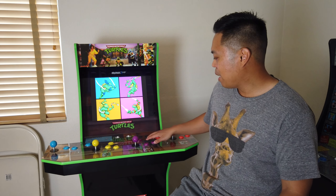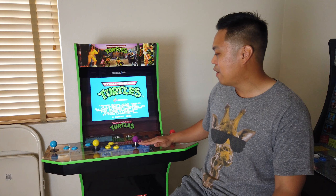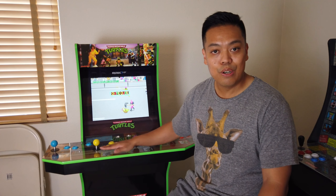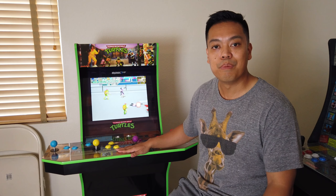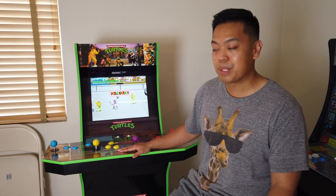Another thing that's different about this machine compared to the old machines is there are four players. They put four player controls right here that extends out — I think this is their first four-player machine. Also, there's a plastic overlay on the artwork on the bottom so it doesn't get ruined. They've been doing that for all machines now, and they listen to the fans — this one's no exception.